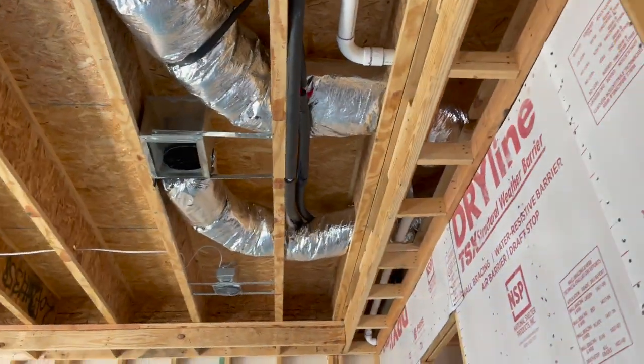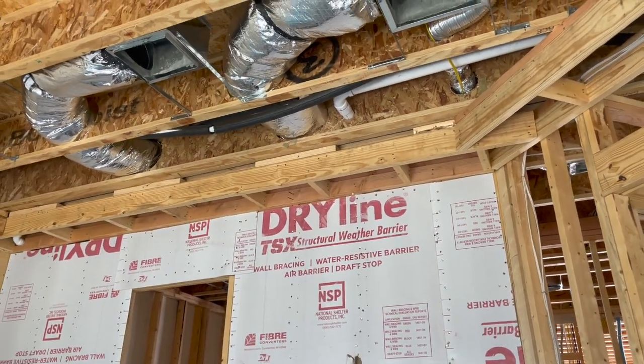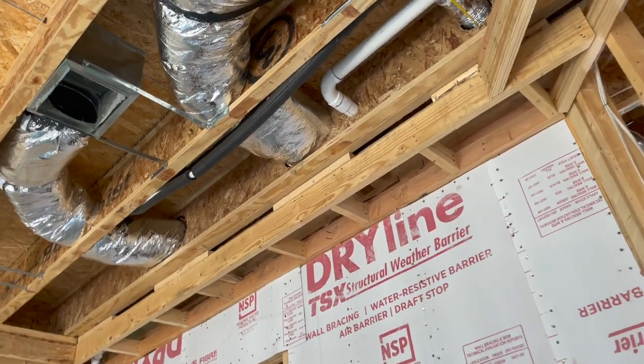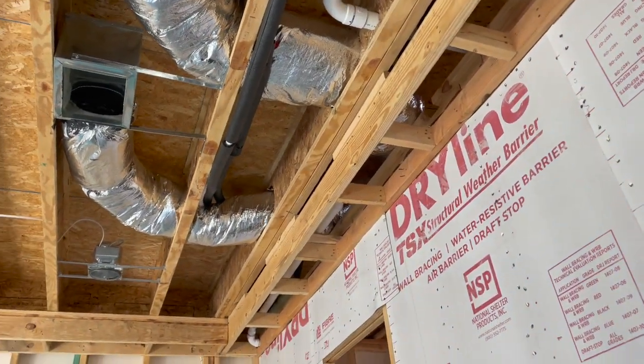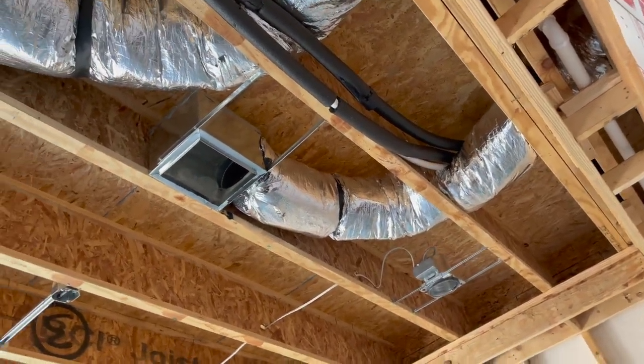The next find is right here. You can see the main water supply line is a little loose. We're going to recommend to re-support the water line so you don't get any knocking in your master bedroom whenever someone operates the plumbing.